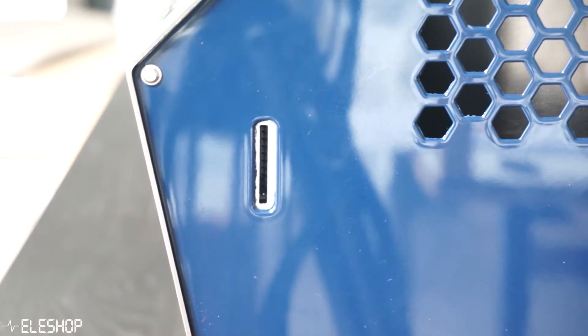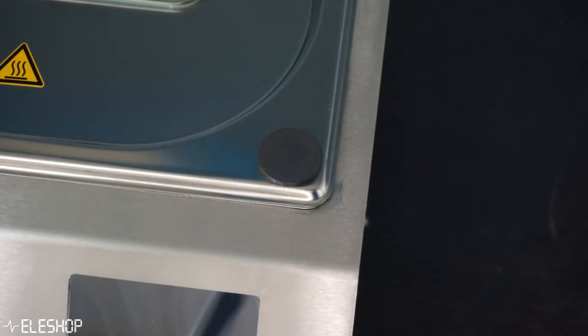The VaporFace Reflow Oven comes with several features, such as a touchscreen display used to control the device. You can plug in an SD card into the side of the machine to log temperatures during soldering. Furthermore, there is a lid sensor inside the oven that detects if the lid is properly closed using a magnet on the lid, and there are safety features to prevent overheating of a PCB.